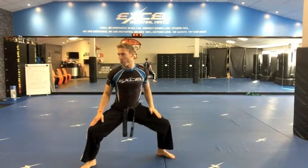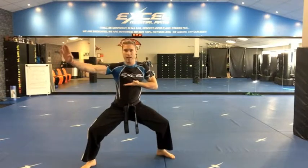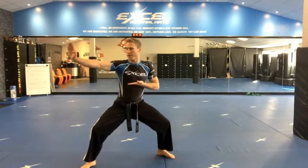Finish in a low sitting stance with that arm in, this arm out. Fingers together.